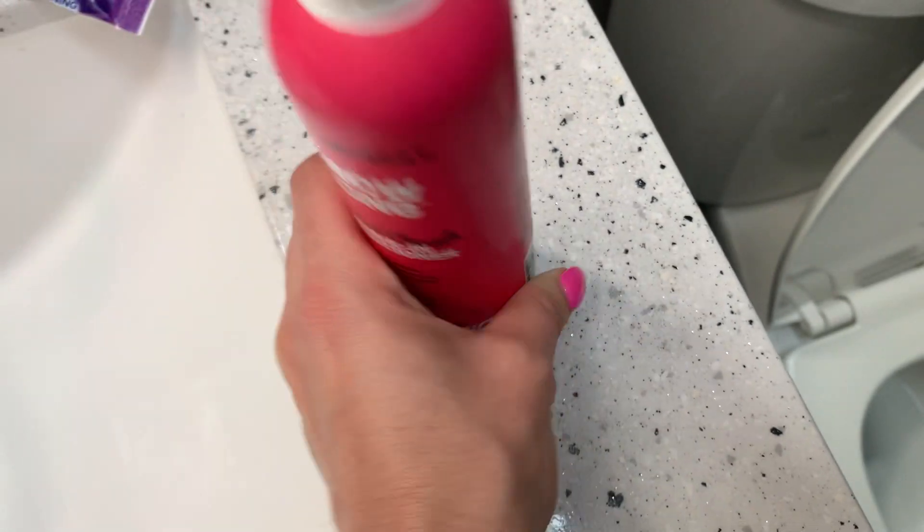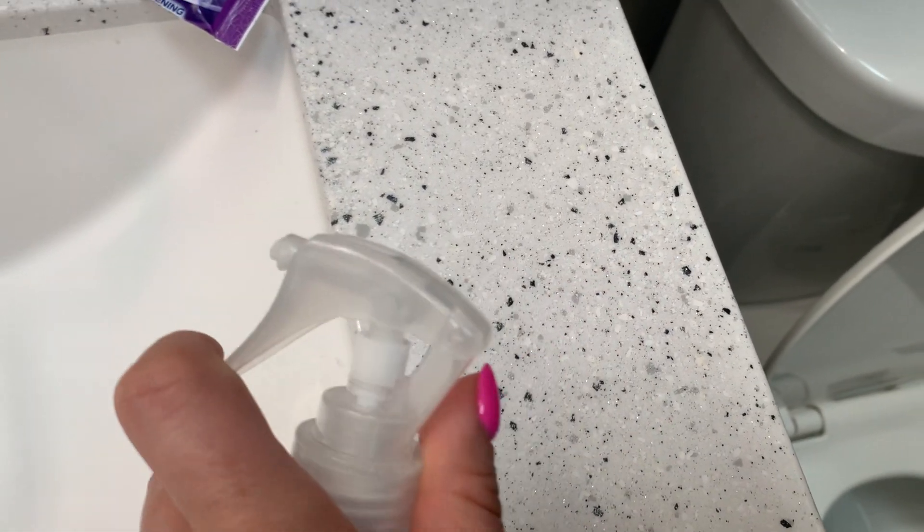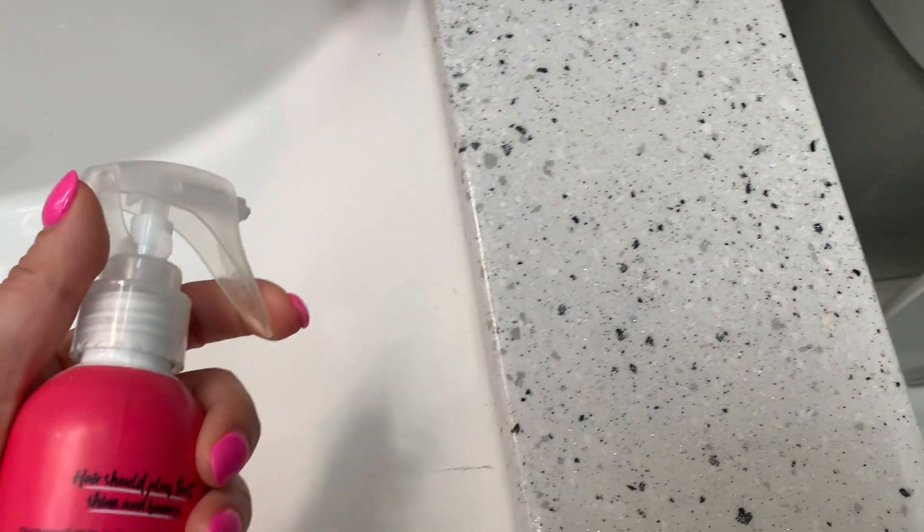The directions say to spray onto damp hair from roots to ends, comb through, and style as usual. It has an easy spray nozzle — just spray it, as you can see.